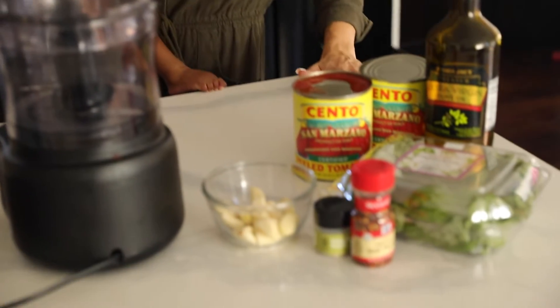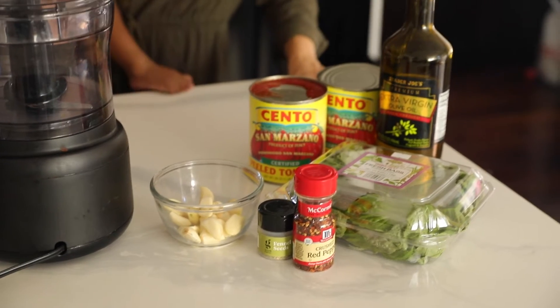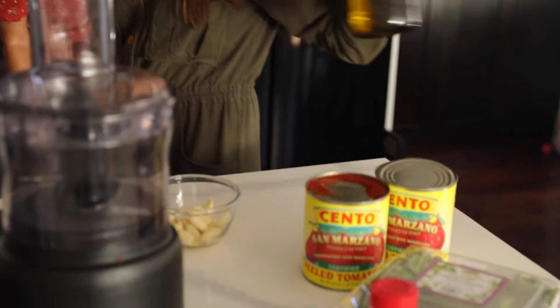Today we are going to be making a red arrabbiata sauce. This sauce goes so well by itself with pasta, or I like to add shrimp to it or Italian sausage. Basically this is just an awesome base red sauce for any pasta, and the cool thing is you can pre-make it and then put it in your fridge and pull it out when you need it.